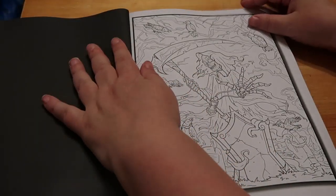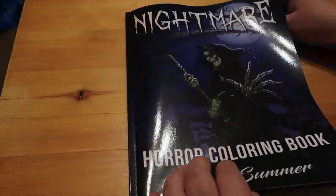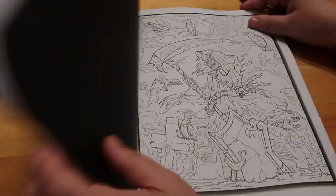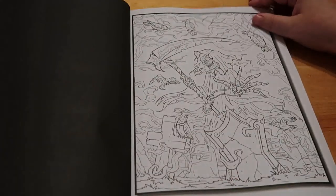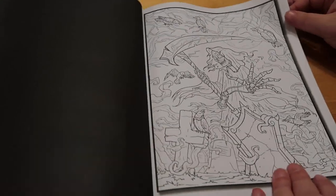So first one is Death - it's very dark but you can actually see all the different bits. So there's Death.